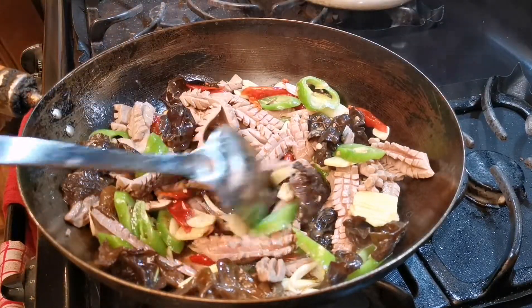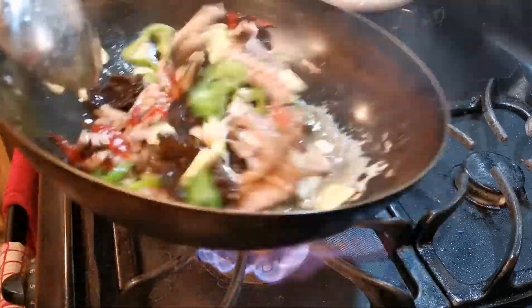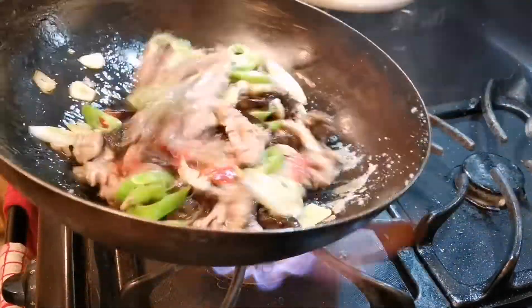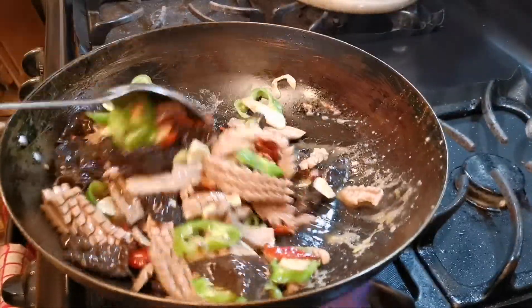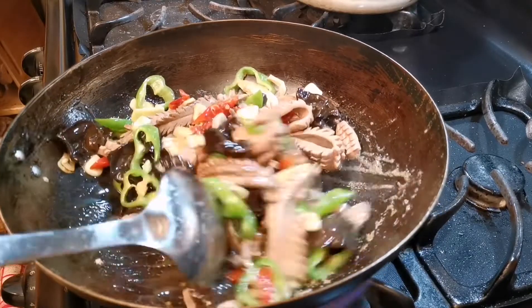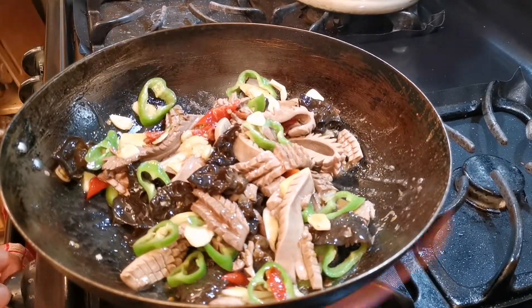Unlike in restaurants where a chef can cook this dish in one minute on high heat, this is the best way I find to cook this at home — with the kidney turning out very tender and fully cooked. If you have the right equipment at home, give it a try and you will like it.